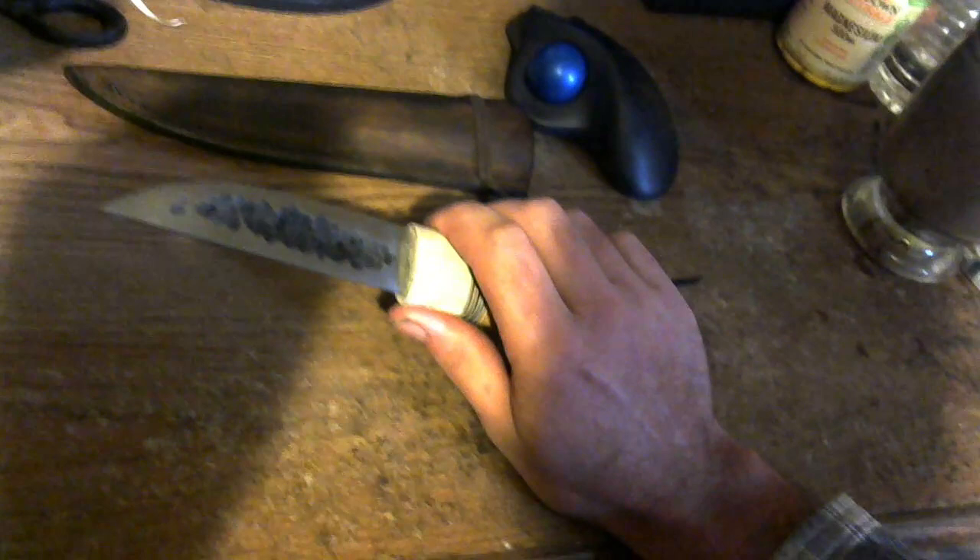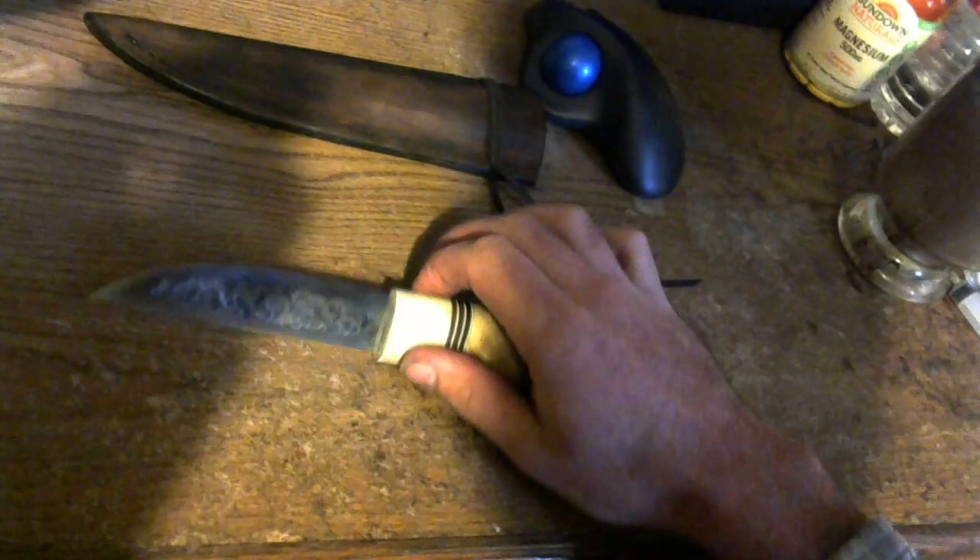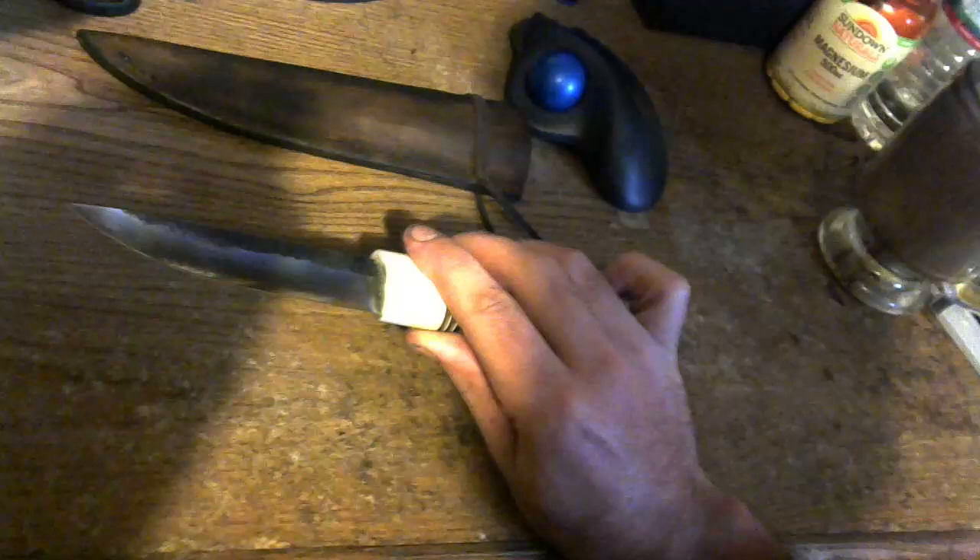This weird-looking side here is ground completely flat, and it has this concave area forged into the blade — forged out with a hollow there, then totally ground flat on this side. The other side is a convex grind right down to the edge, and they cut pretty well.